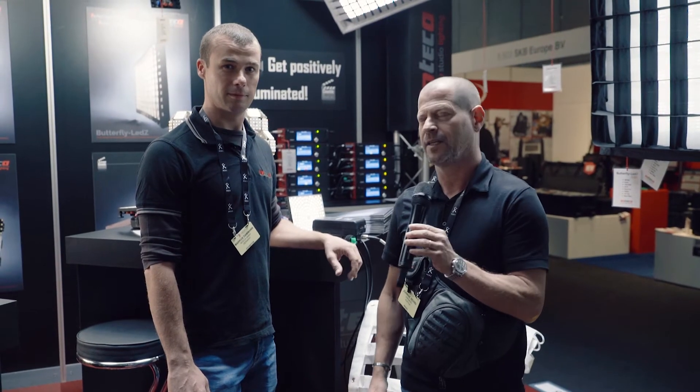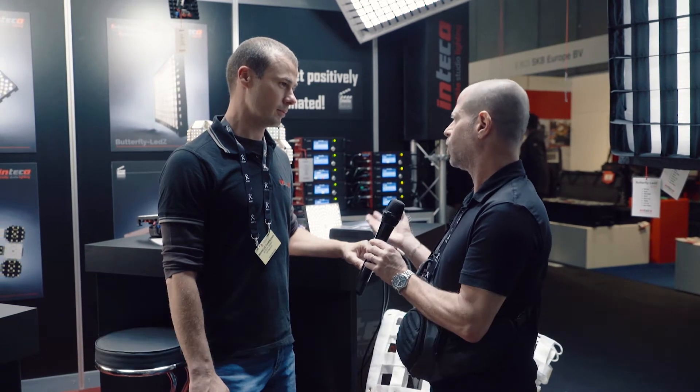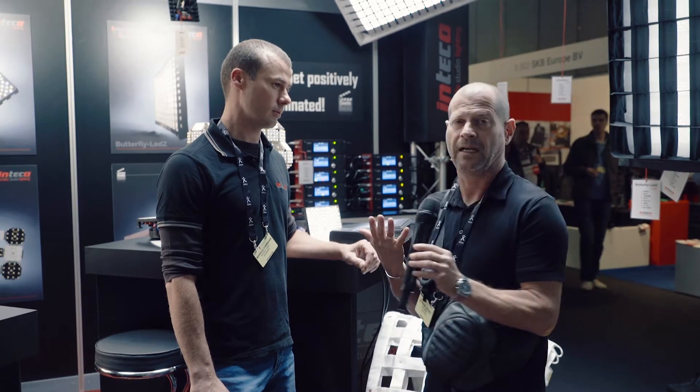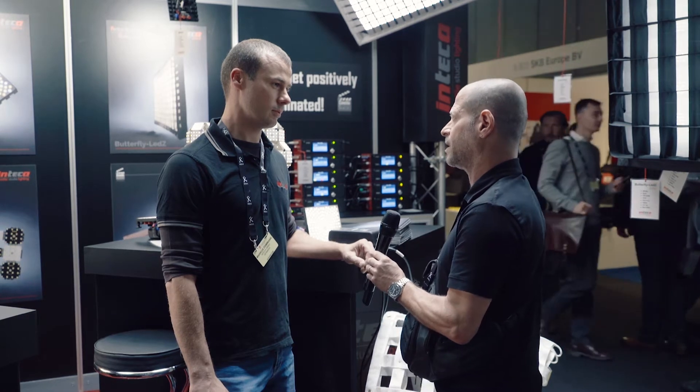Hi, I'm Johnny from Cinema 5D and I'm here with Marcus from Inteka. I want to talk to you about a product that you have here on the show. It's not really new — it's about one year old. I never saw this one, so I'm quite interested to see how it functions. What is it?